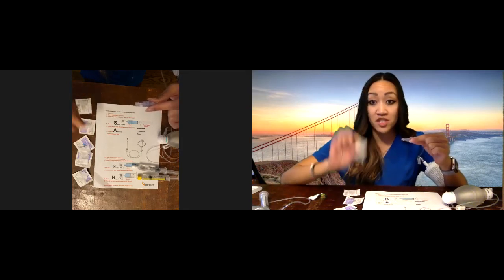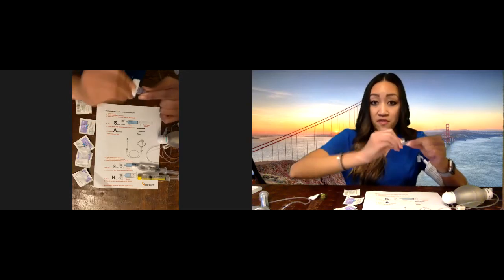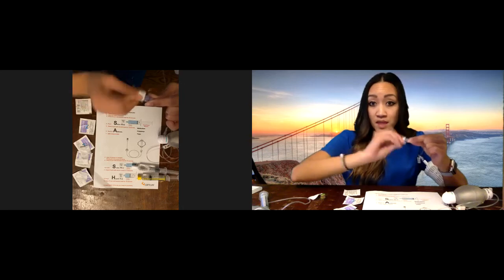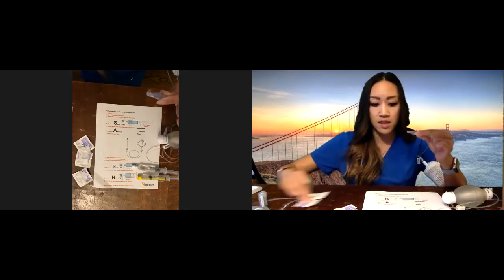Grab a new swab and clean in between for 15 seconds. We always grab a new one because everything that you use, you only use once. Everything is a one-time use and you dispose of it.